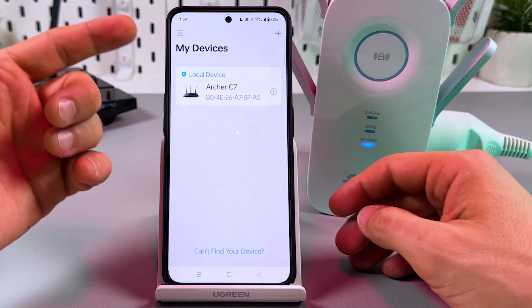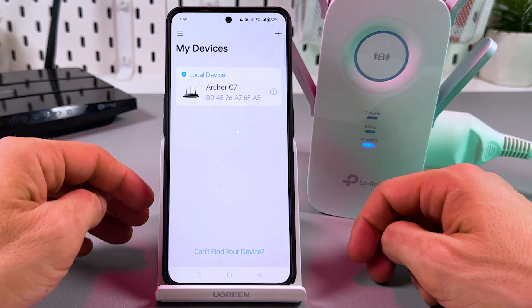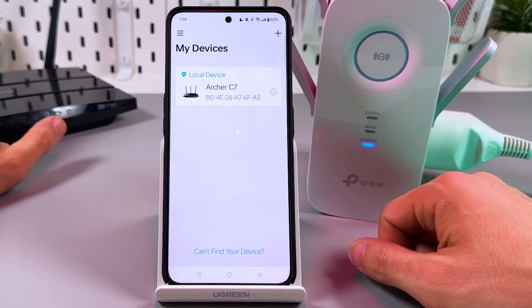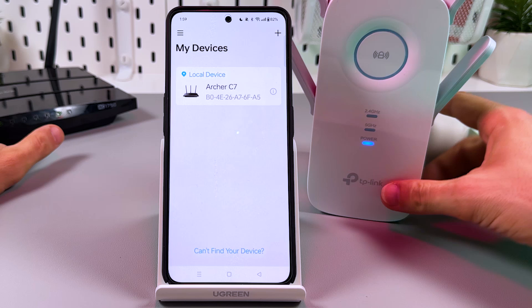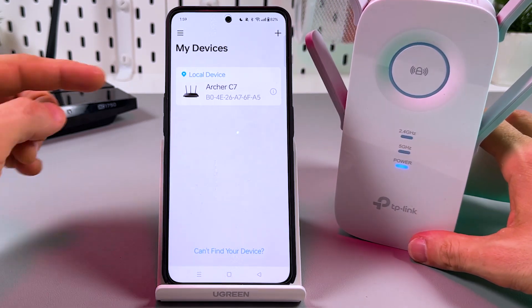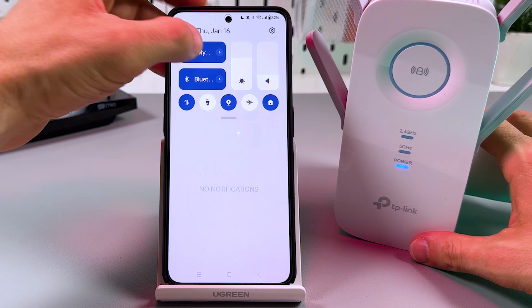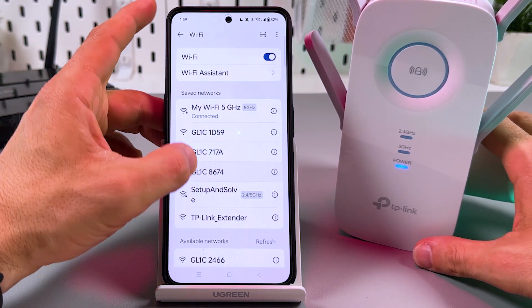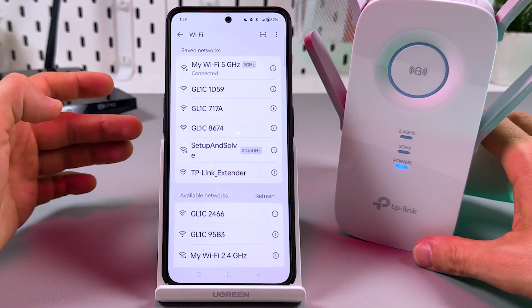I can see my router in the list because I'm connected to the main network, but I need to connect to the extender's network to see the extender in the list. So let's go to Wi-Fi settings — here I need the TP-Link extender. Tap on that to connect.